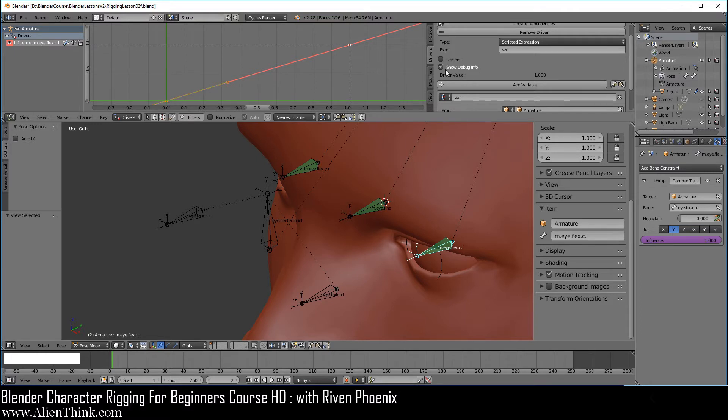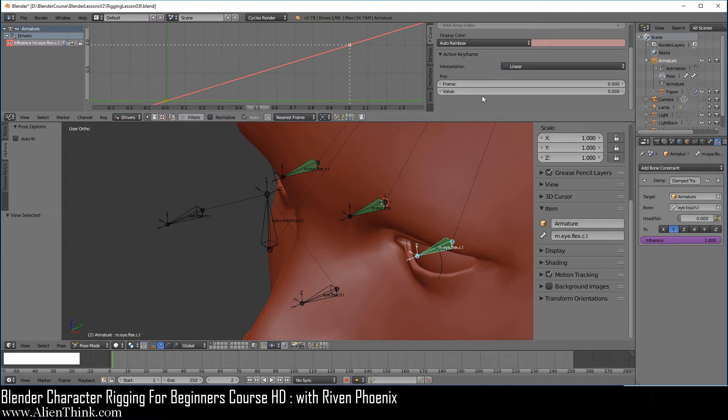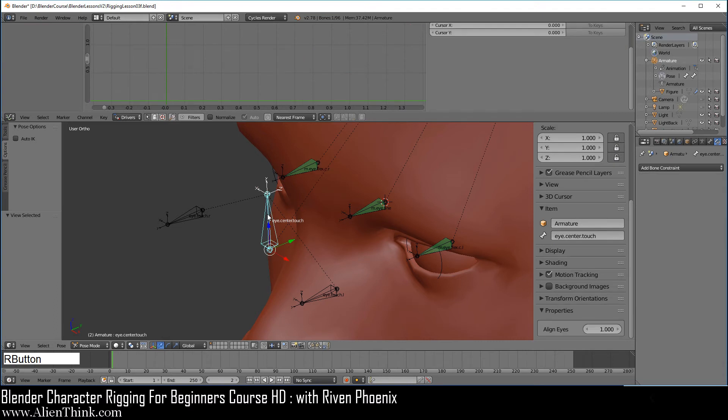Just right click over here, then go to the F curve. Make sure that this is set on linear. Over here you'll see a value of zero for this dot — just type in one and Enter. Now right click over here on this dot and in the values type in zero. This just makes it go backwards — so when it is at a value of one, this driver is not going to work, but when it is at a value of zero, then this driver will work. Go ahead and right click to copy driver. Click on this bone, right click and paste driver.